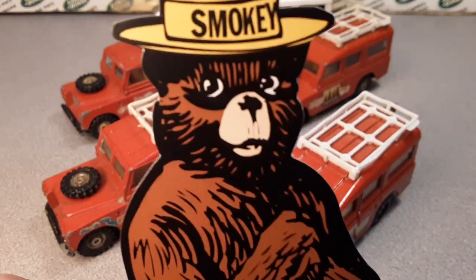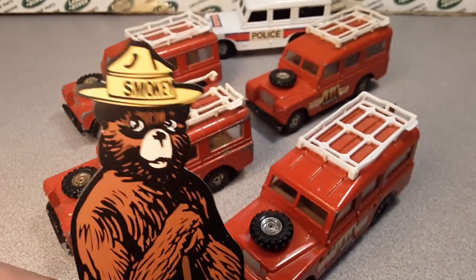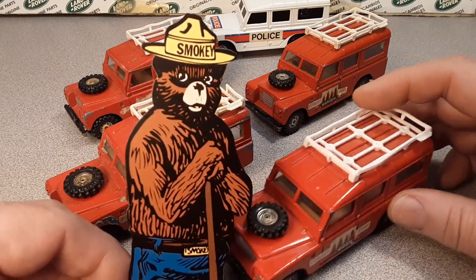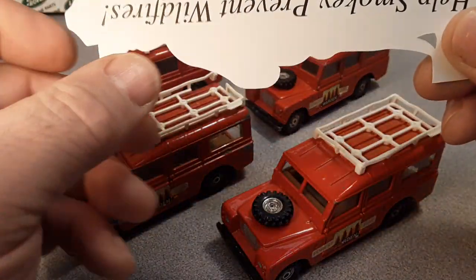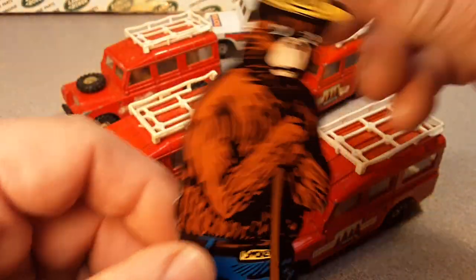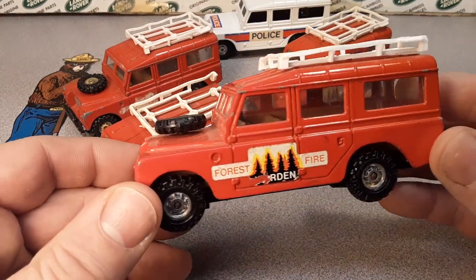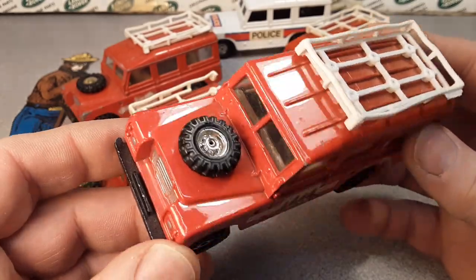G'day, g'day! Welcome to Roverland! This is your friend Dan-O with Smokey the Bear! I don't know if you all know who Smokey the Bear is, but he's a forest icon — forest preserve, help prevent wildfires. There you go, that's a little bookmark I had. I have these on display and I got a little Smokey the Bear in the background helping me out. How are ya? Let's get to it! Welcome to Roverland! This is your friend Dan-O!